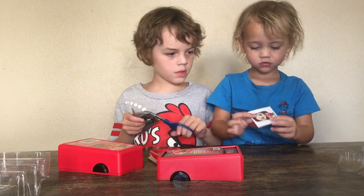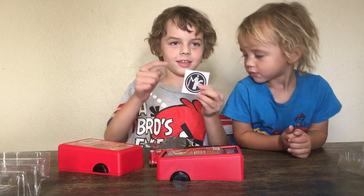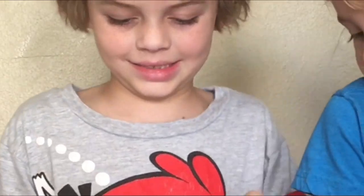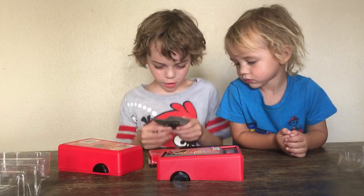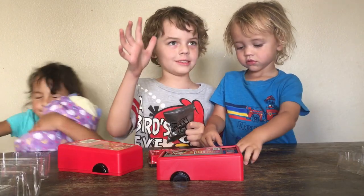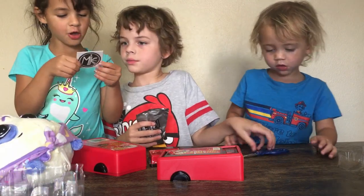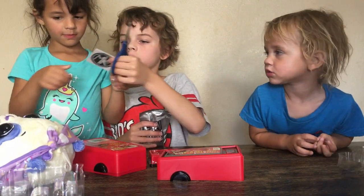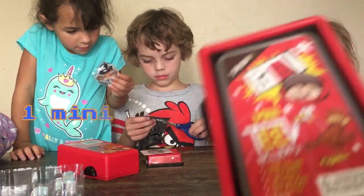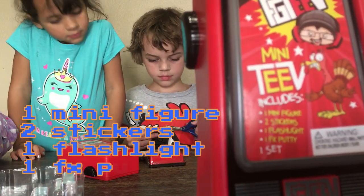I found this stuff. This is my sticker right here, and this is a sticker of Lex. I can get this blind bag open. It's her, I think. Oh, it's a tattoo. No, it's not. This is her. So it comes with one mini figure, and two stickers, one flashlight, and one FX putty.